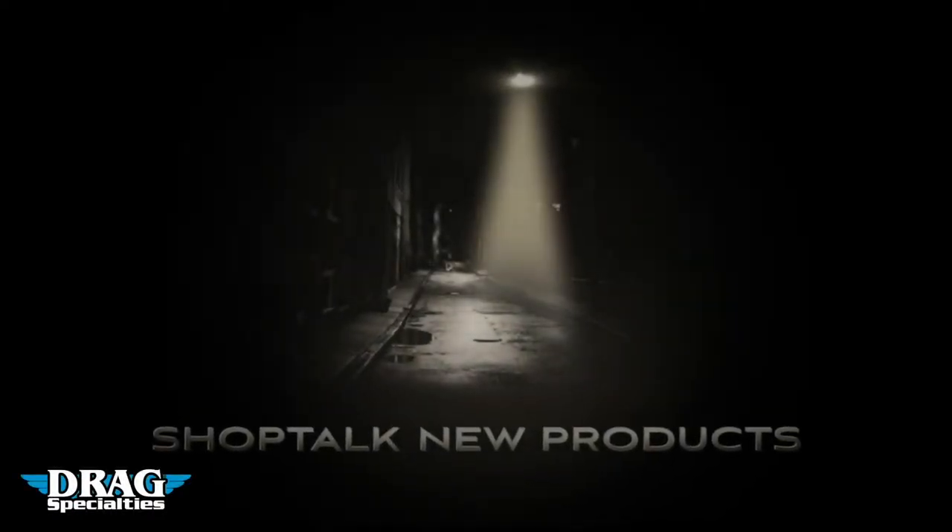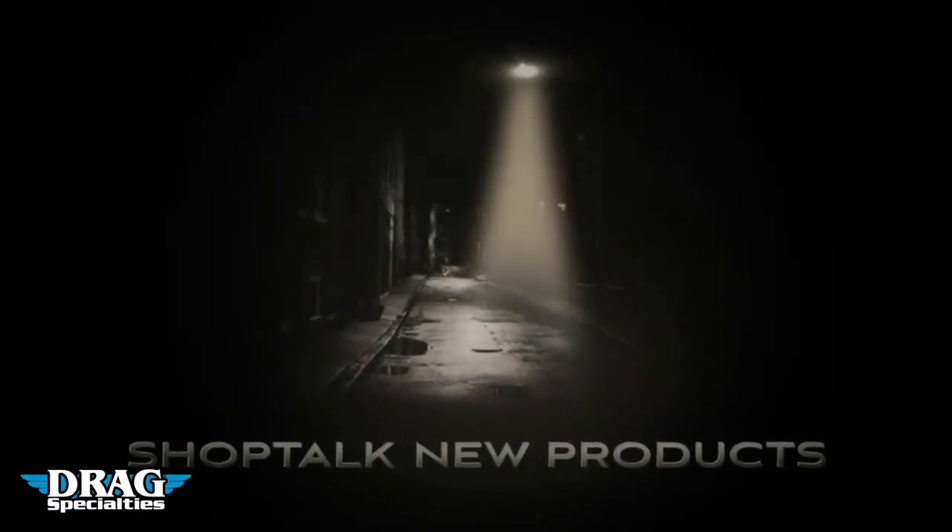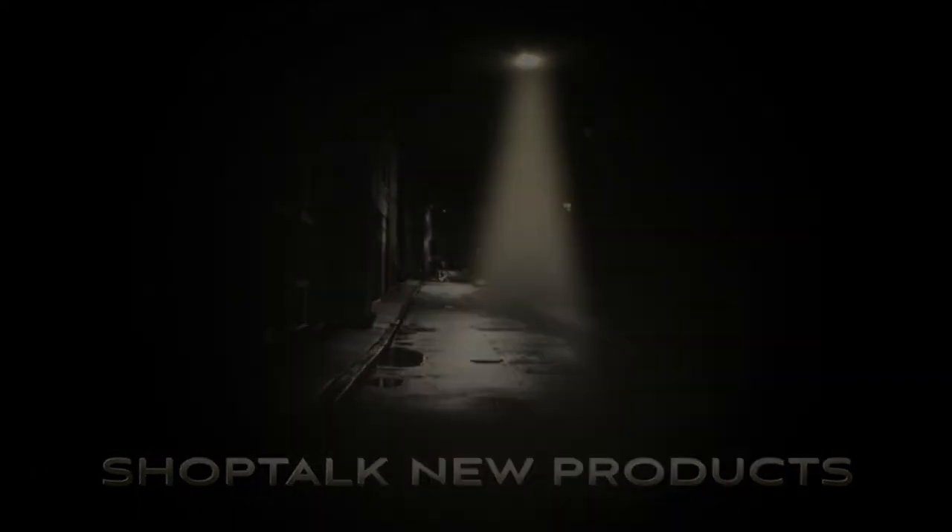The Product Spotlight is brought to you by Drag Specialties, the world's largest distributor of aftermarket accessories. Hey, this is Chris with CycleSource Magazine's Grease and Gears TV, and this is your Product Spotlight.